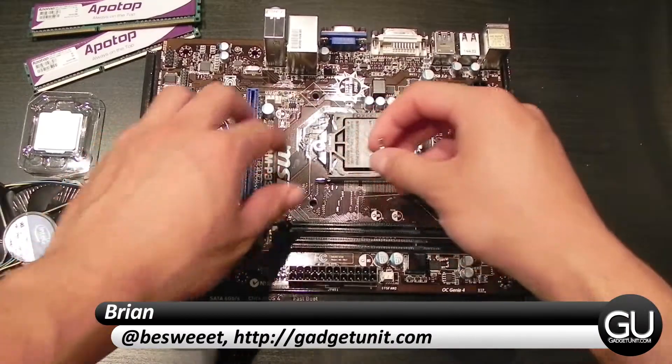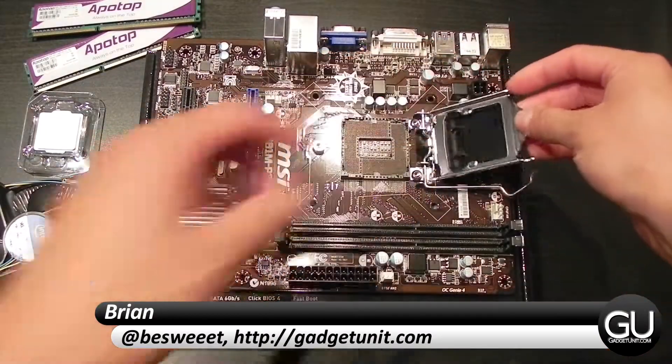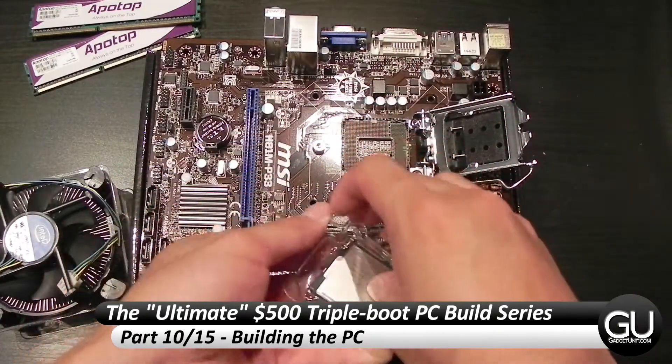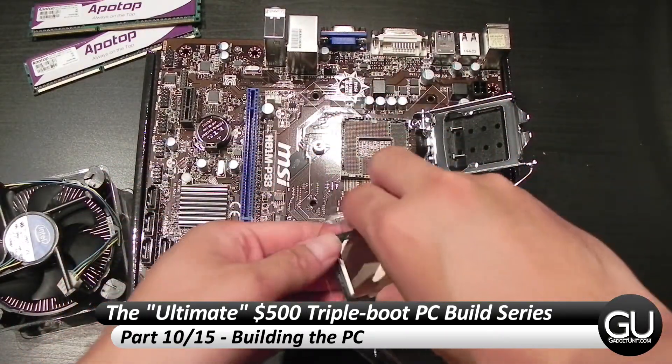Hello everybody, it's Brian for GadgetUnit.com and it's finally part 10 of my $500 triple boot PC build series. In this video we're going to build everything and also press the power button for the first time.